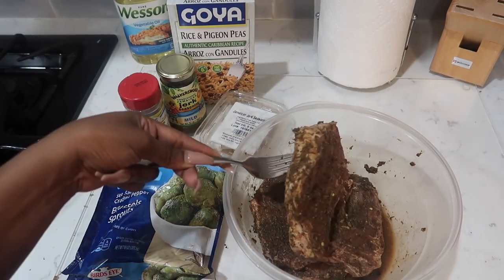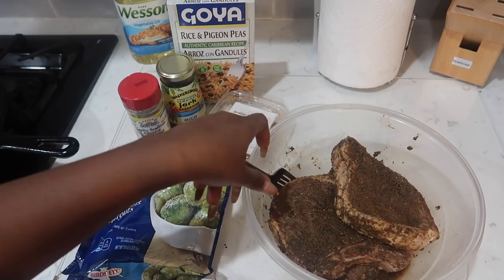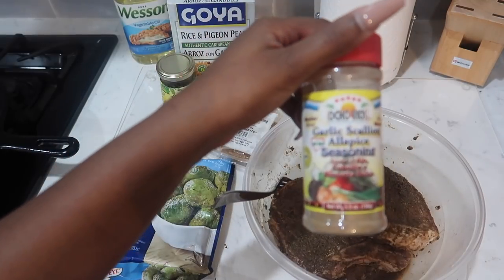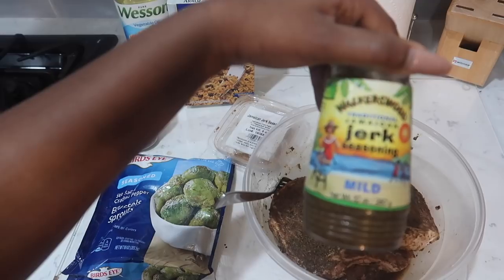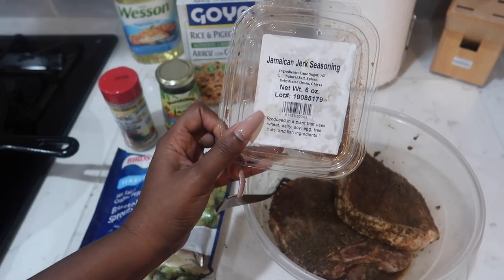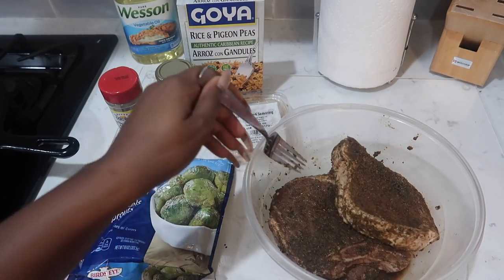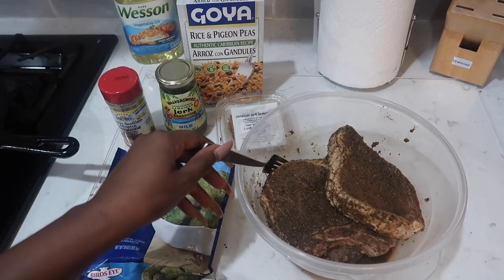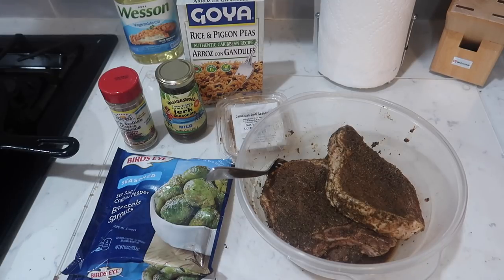I have some thick cut, center cut pork chops. I purchased these from my local Publix and I have four of these nice size pork chops. What I seasoned them with was the Ocho Cerritos garlic scallion allspice seasoning. I used the Walker's Wood traditional Jamaican jerk seasoning — the mild. And then I also used a dry Jamaican jerk seasoning that I purchased at my local farmer's market. I cleaned my pork chops and seasoned them with all three seasonings. This has been seasoning for about 36 hours — about a day and a half.